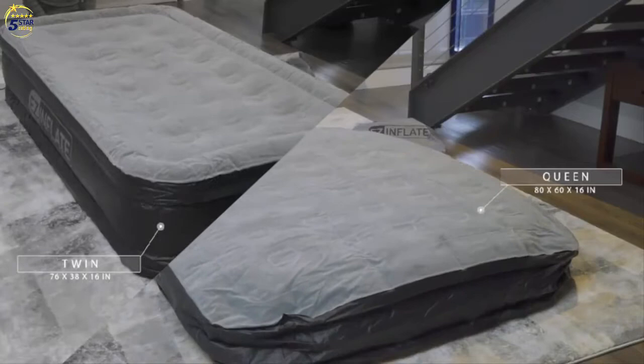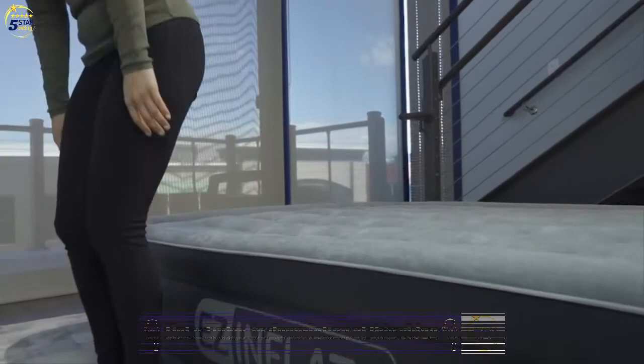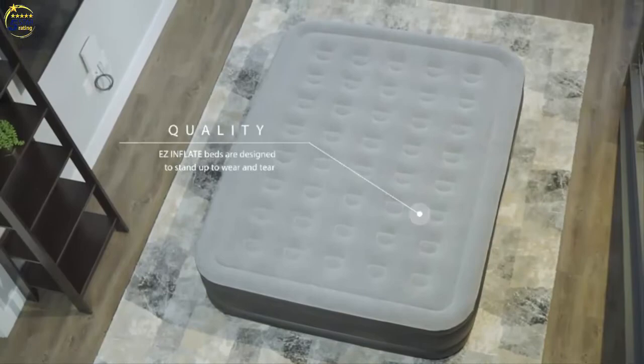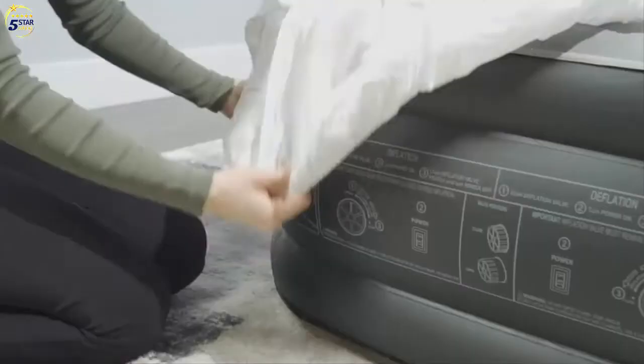Durable coil beam construction will hold air and keep you supported throughout the night. Easy Inflate beds are designed to stand up to wear and tear. PVC provides a durable and puncture-resistant shell. Meant to be used with or without bedsheets, the soft top flocking and sides are waterproof and easy to care for.